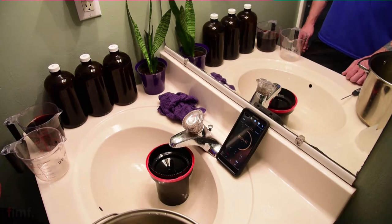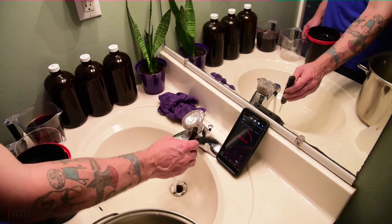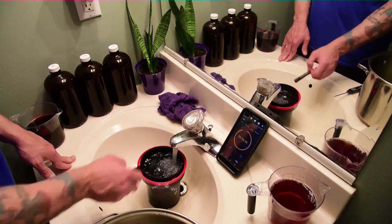Sending souped film to a lab is not cool because these chemicals can botch other people's rolls of film. You may want to call your lab and say hey, I've got this funky concoction, can I send it to you? Some labs will say absolutely and they'll make a special run or do it at the end of a run. But you definitely want to contact the lab — nobody likes surprises.